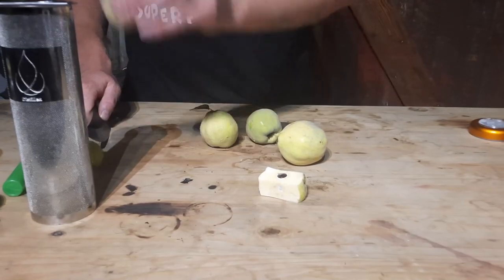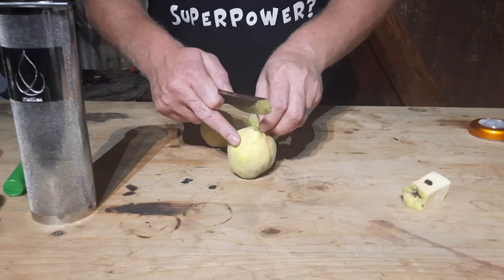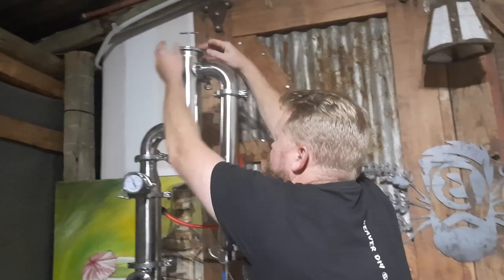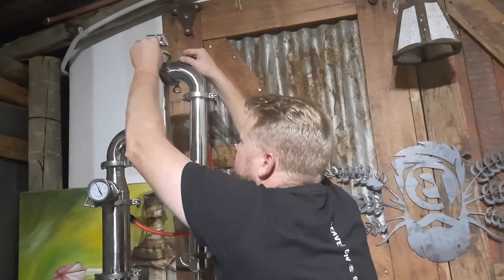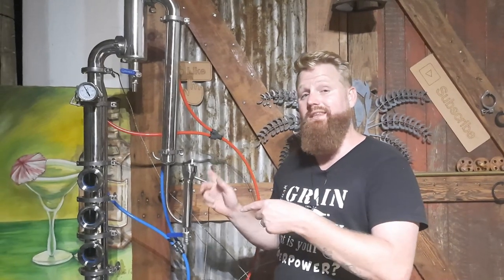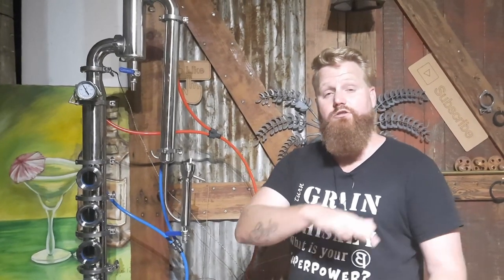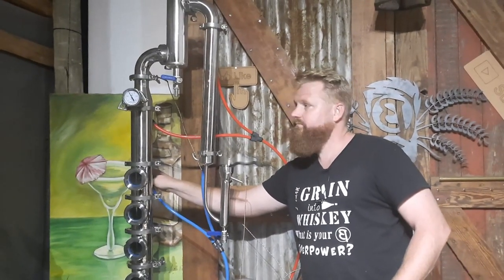Once we've done that transition, I'm going to add some fruit into the gin basket up top, just to bump up the fruit flavor and bring out nice fresh fruit flavors. If you're running a normal pot still without a gin basket, you can cut up fresh fruit and put it directly into your boiler just before startup. With the fruit now in the gin basket and the still in full reflux, it's time to dial back the reflux to our takeoff speed from during the hearts cut transition, and we switch over to a bigger jar to start collecting hearts.